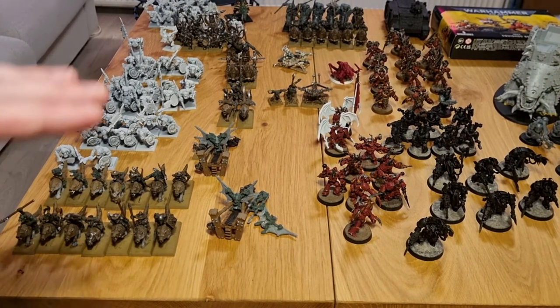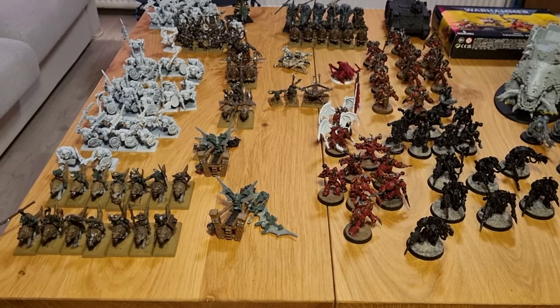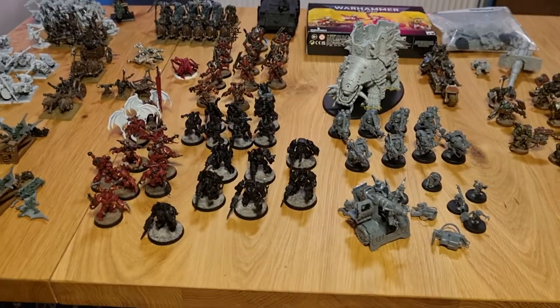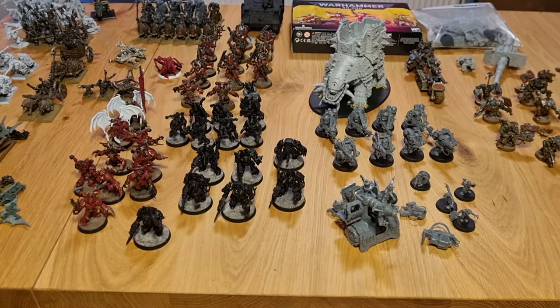I'll do a year-in-review if I keep making videos showing what I got painted. The setup is back to the chair with a lamp on top.